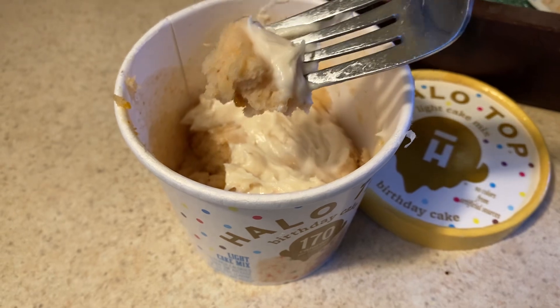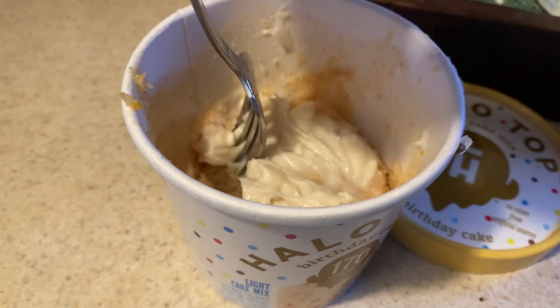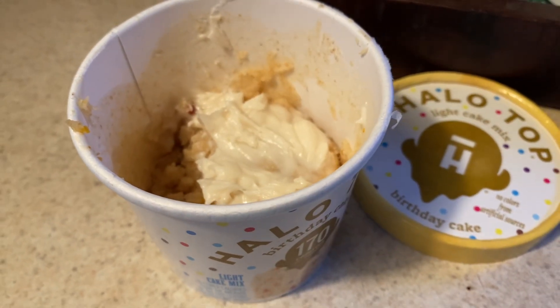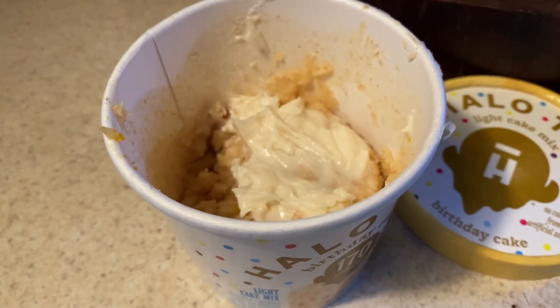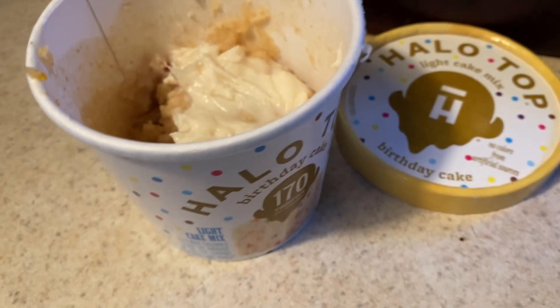Let me try it with the frosting. That's really good with the frosting — it's really vanilla-y.